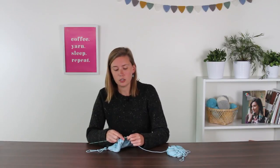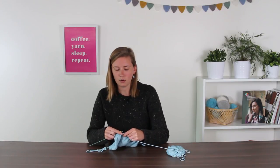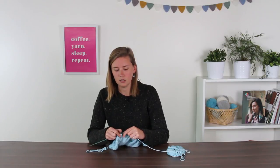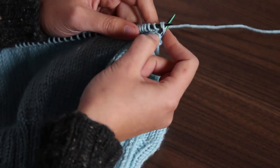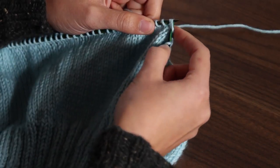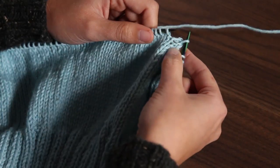Then you'll see your asterisk and from here on out, this is your repeat — you're going to knit nine: one, two, three, four, five, six, seven, eight, nine. And here is your K2 together again. Insert your needle, skip the first stitch, go to the second one in, insert through both stitches at once, wrap your yarn around, pull it through both stitches, then slip both off your left hand needle — now you just have one loop on your right hand needle. Then continue: knit nine, K2 together, knit nine, K2 together, all the way to the end with your last K9.